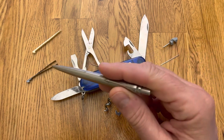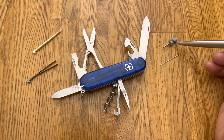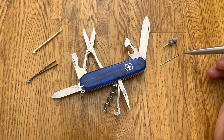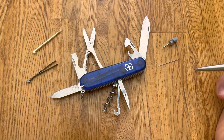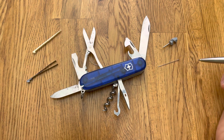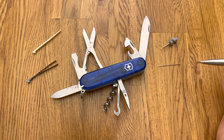It comes with tweezers and a toothpick. And you can add — and it's worth adding — a little micro screwdriver for eyeglasses and a small pin. This is a dressmaker's pin. Victorinox sells these for a handful for several dollars, or you could go to Walmart and buy a thousand of them for a dollar. I would suggest doing that — just look for a dressmaker's pin.